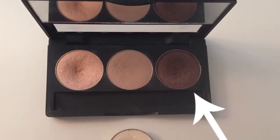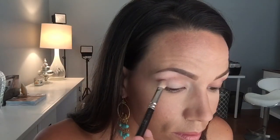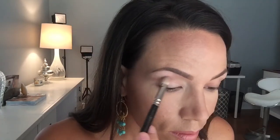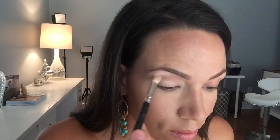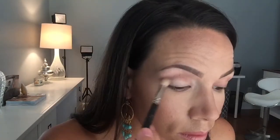Then I pick up the darkest color in the palette with a slightly smaller brush and work it from the outside in, in the same area of the crease but just a slightly smaller area — that's why I'm using a smaller brush. Of course I'm blending back and forth in the same motions.